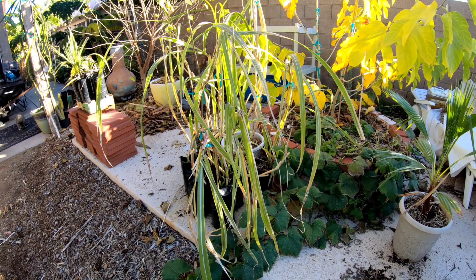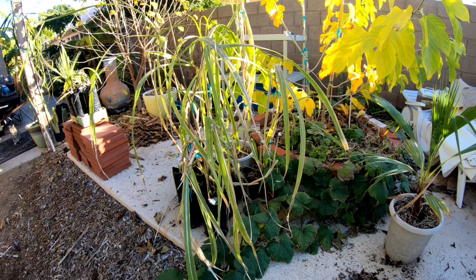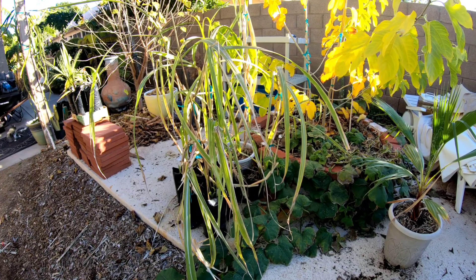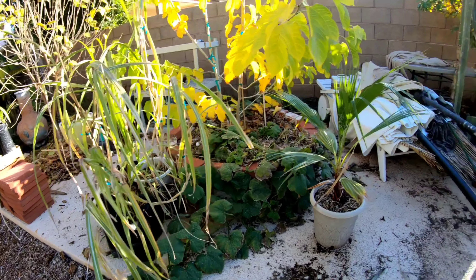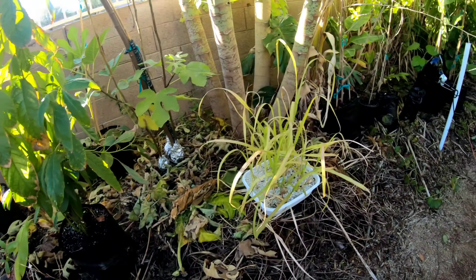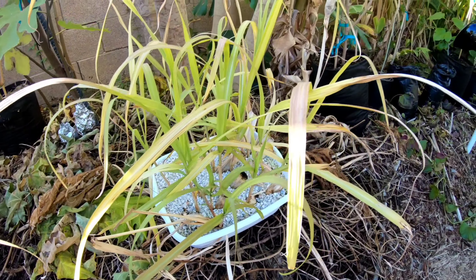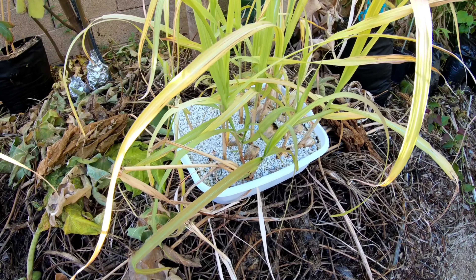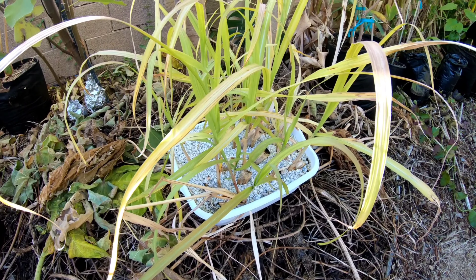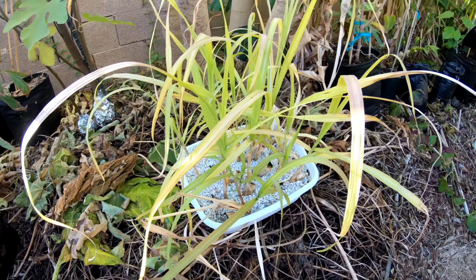It's a green sugar cane so you can juice it, eat it, whatever you want to do, or grow more and give it away. Over here there's a bin of sugar cane cuttings — just fertilized, growing in straight perlite, probably about three to four months old. In the spring I'm going to get these potted up and ready for sale.